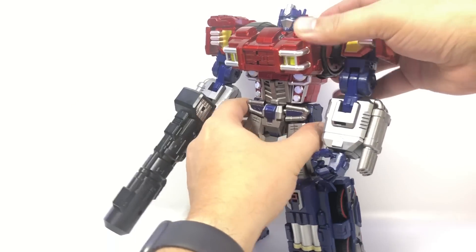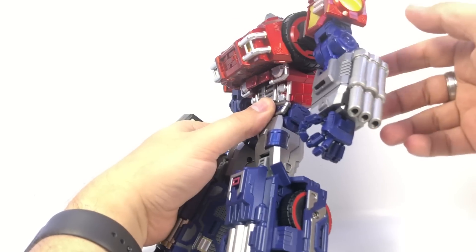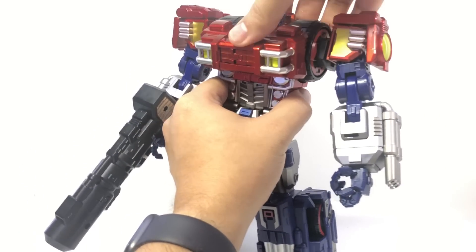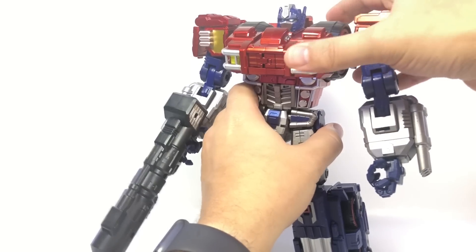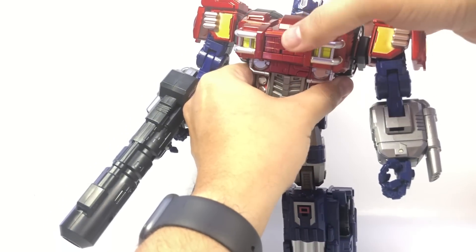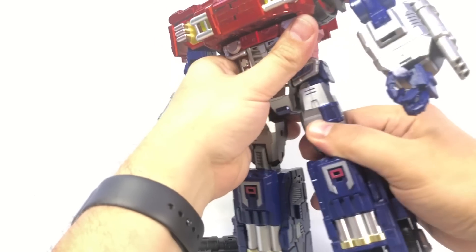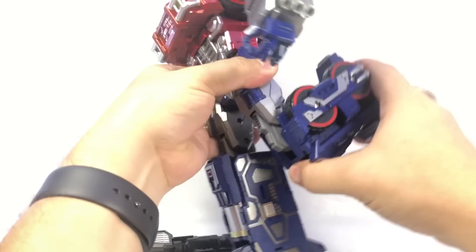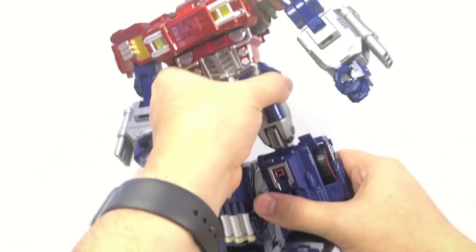He's got a waist swivel and an ab crunch — the center silver piece folds around for that. In robot mode, once you get his head up you can push everything down and while it's a little wobbly where upper meets chest, it's actually pretty secure. He also has ratcheting hips in both directions, hip panels that fold out for more posability, dual ratcheting knees, ankle tilt, and toe tilt — a pretty decent range of posability.